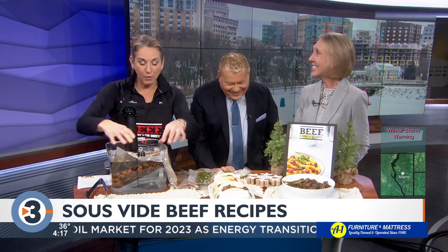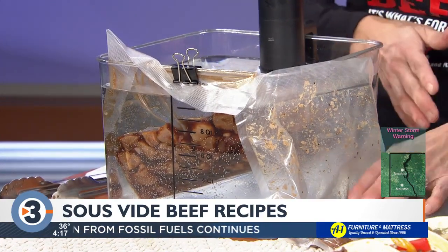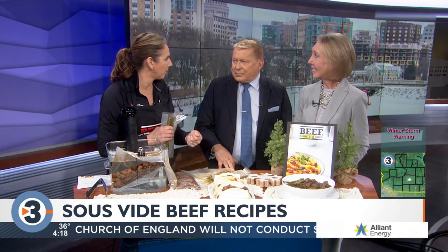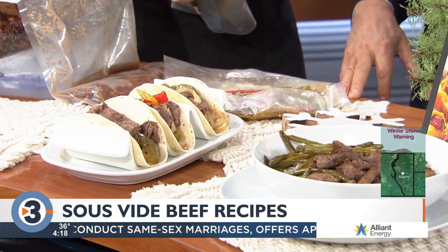There's a time and temperature for each recipe. For the fajitas — the flank steak and the peppers and onions — you do 90 minutes at 141 degrees, same as the top round. Then they're done. I put them in the fridge ahead of time, and then right before I came in, I quick pan-fried, stir-fried, sautéed them. So I made it all ahead.